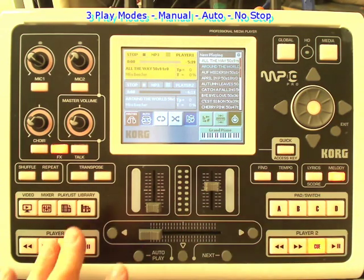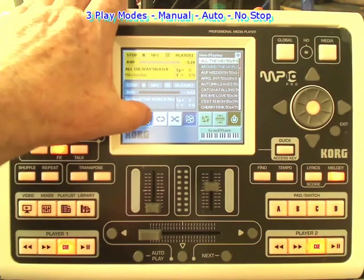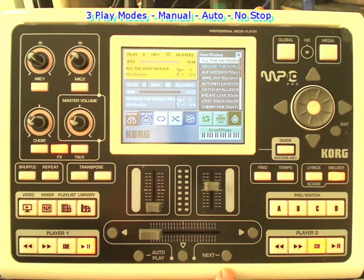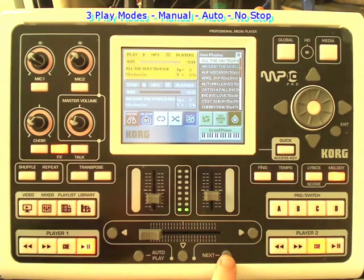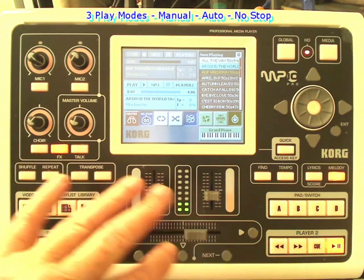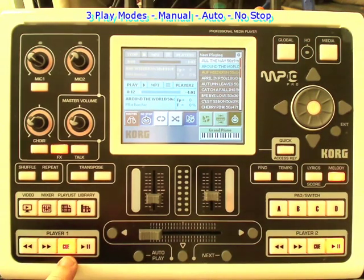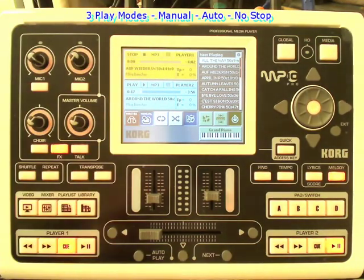It will go from one to the next once I press those buttons to play the music. If I put them in no-stop mode, then they will automatically play from one to the next. Here comes the music quietly in the background, and if I press the next button to simulate it moving on to the next one, it will automatically start playing it. I also use it as a good fade-out mechanism in a professional way. So there are three different modes of play.